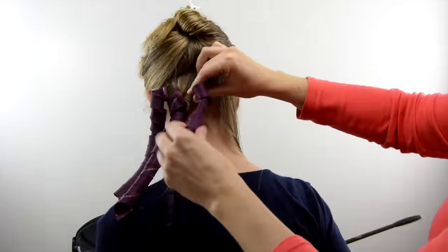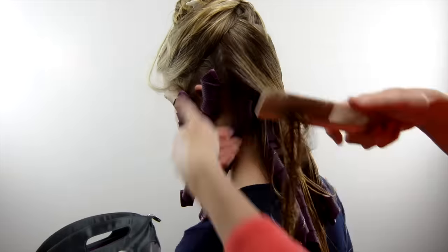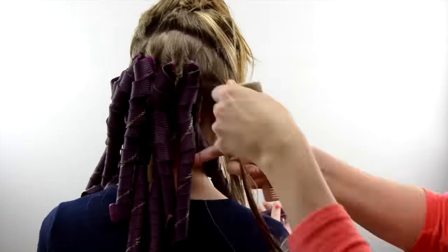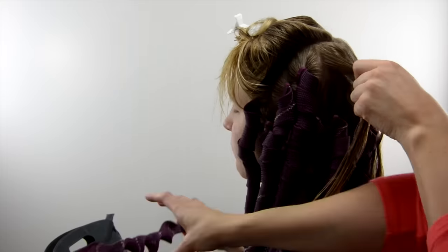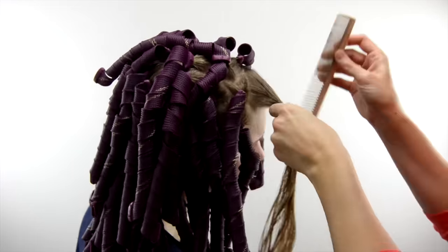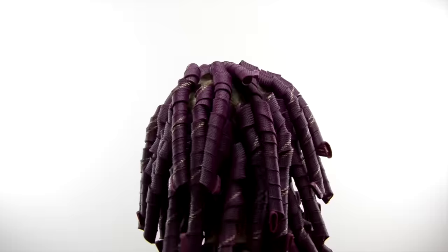We're going to speed this whole process up because it is a repetitive process, and we want to show you the results at the end. Just divide out sections — if you have too much hair they will not feed through the curlformer well at all. Make sure you're using small enough sections that it pulls through easily, and keep the hair wet. Mist it with water as you go if things start drying up, and you'll have no problem at all. She has a full salon pack of curlformers in her hair — that's about 40 — which is perfect if you've got lots of hair.